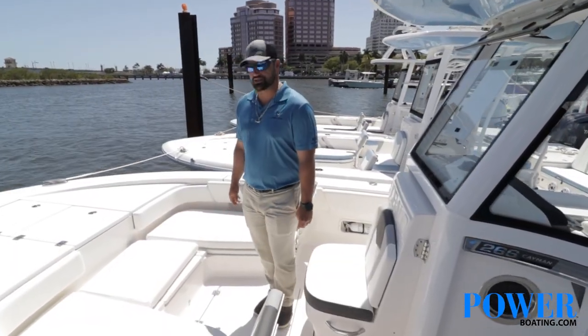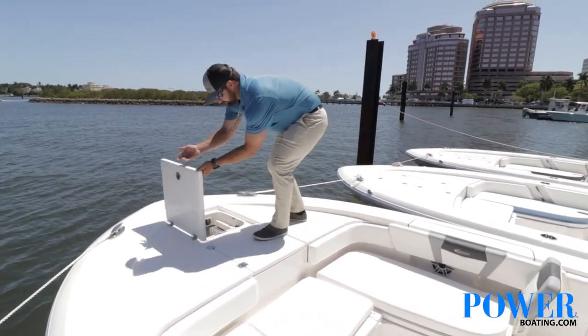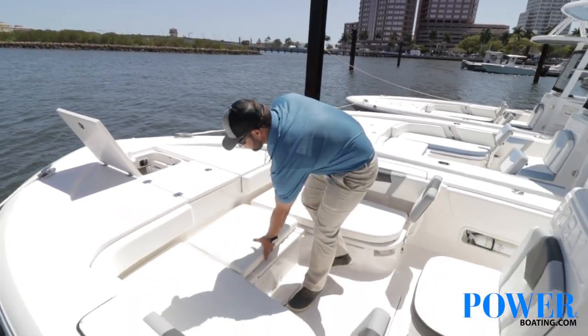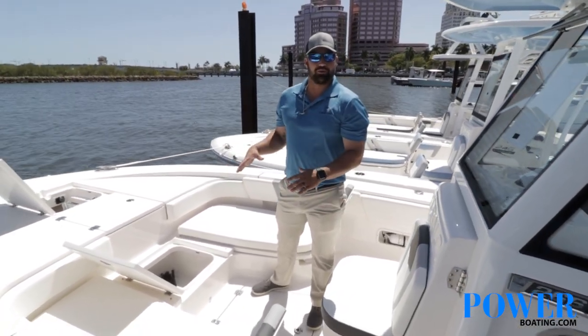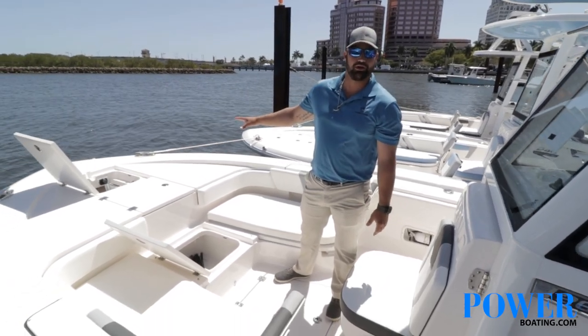Now moving to the bow section of this boat. We do have an anchor locker right up in the very front, and it is already pre-wired for a trolling motor. Located in this section right here in the middle, you actually have a spot that goes into the floor where you can store your batteries. It's already pre-wired, which makes it super simple to put a trolling motor on.